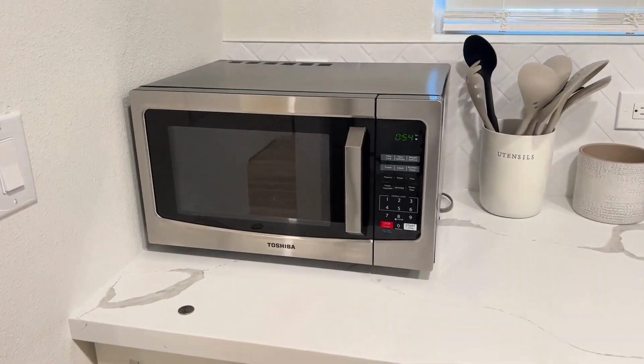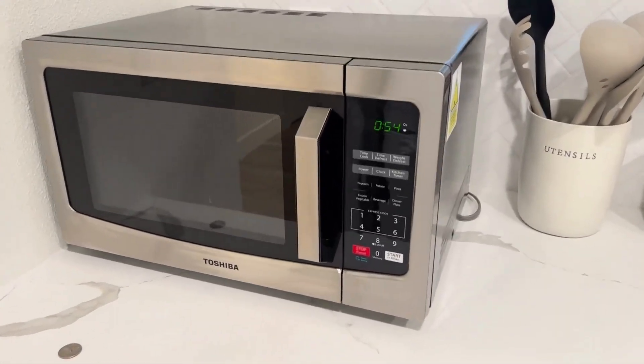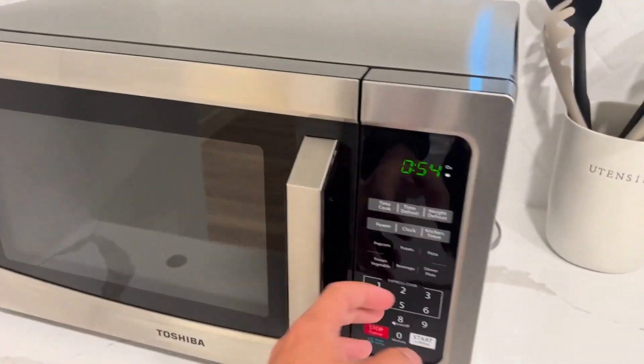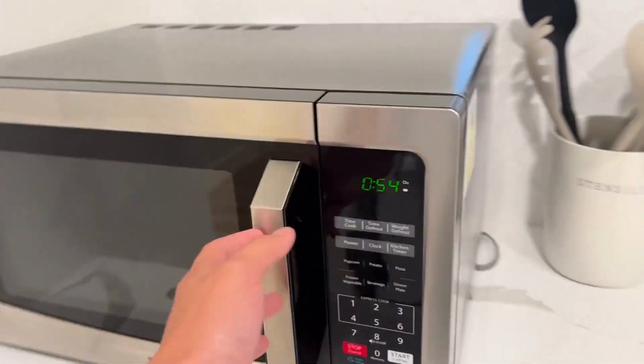Welcome guys, today we're going to review this Toshiba microwave that we've been using for over a year. First of all, regarding the material, you can see the whole thing is made of metal, so even after one year it's in super good shape — very durable.